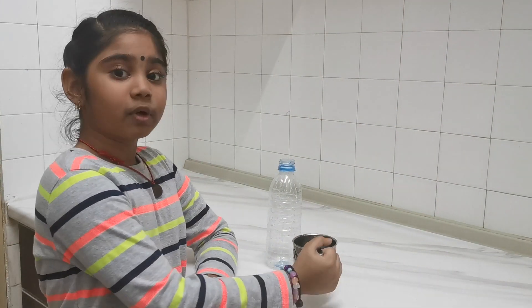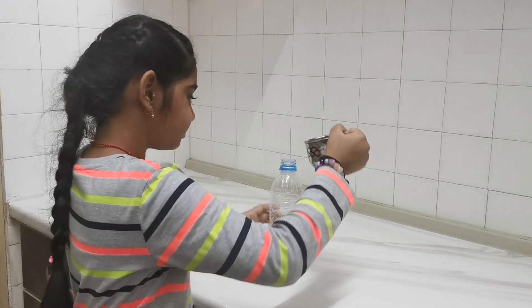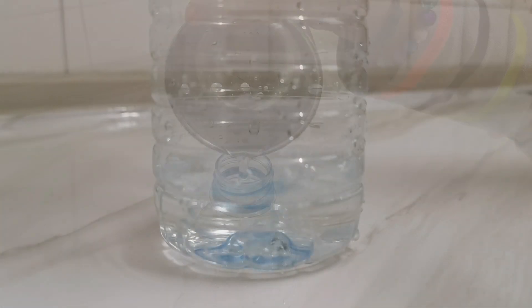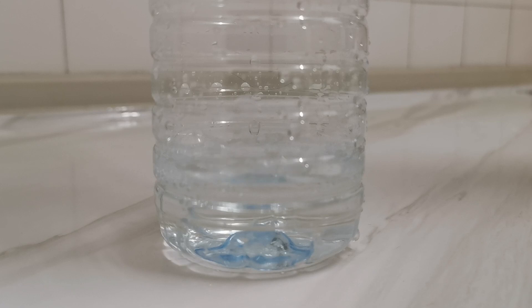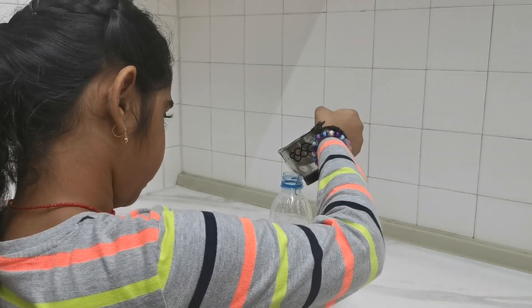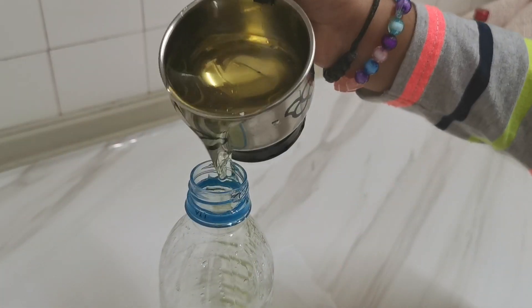Pour 1 and a quarter cups of water into the bottle. Now add three quarters of oil into the bottle.